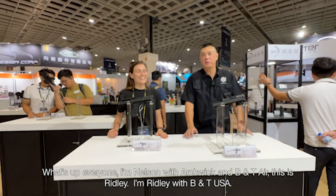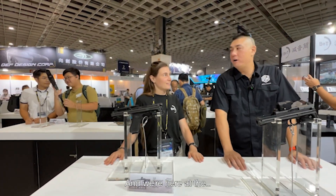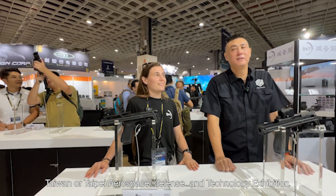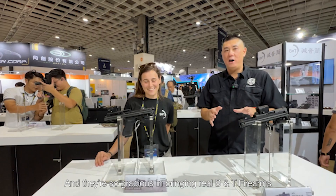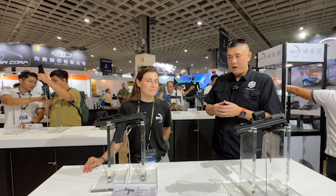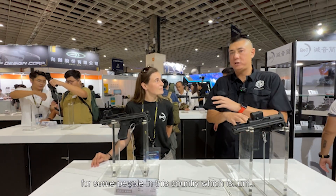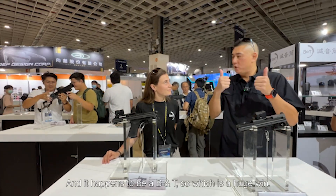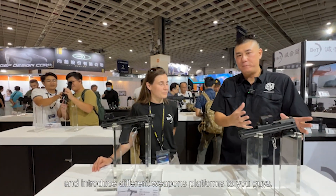What's up everyone? I'm Nelson with Markswick and BNT Air. This is Brittany with BNT USA. And we're here at the Taipei Aerospace Defense and Technology Exhibition. They were so gracious in bringing real BNT firearms into Taiwan for the public to see. Everybody's going crazy because for some people in this country, where real firearms are not allowed, they're touching a firearm for the first time — and it happens to be a BNT, which is a huge win. So we're going to break down what they brought over and introduce different weapons platforms.